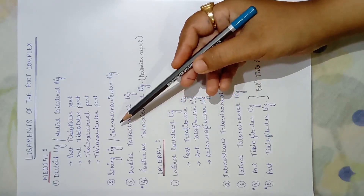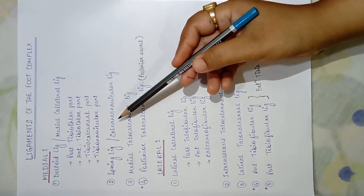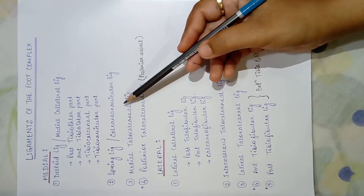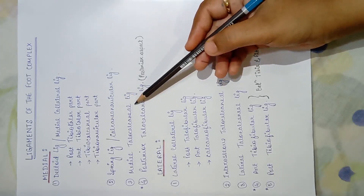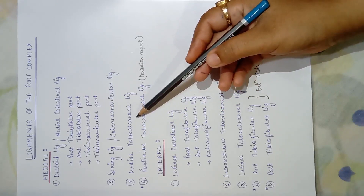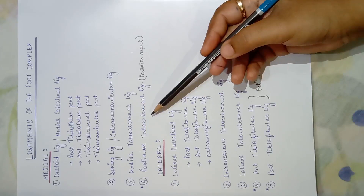The spring ligament is also known as the calcaneonavicular ligament — from the name itself we can say it joins the calcaneum and the navicular bone. Next is the medial talocalcaneal ligament, also present on the medial side, which joins the talus and the calcaneum bone.